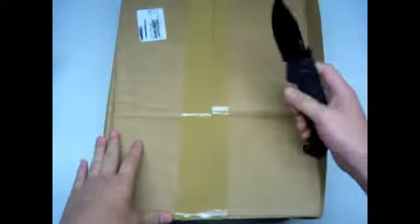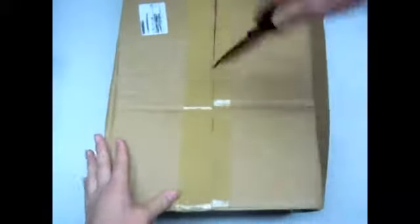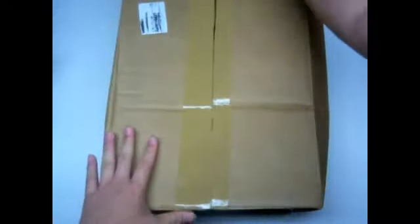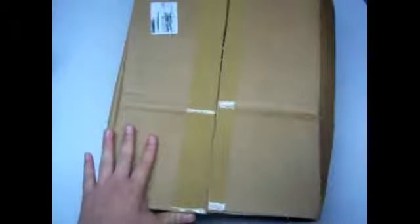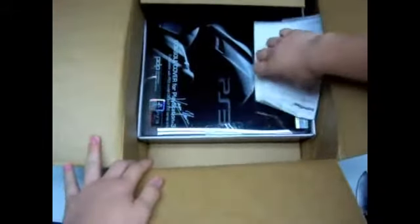It took a while to ship. I wasn't keeping track of it, but it was at least above a week of shipping. It was standard shipping, so it wasn't fast at all. It takes quite a while for it to ship. Here's just a returning slip — it cost me $24.82.